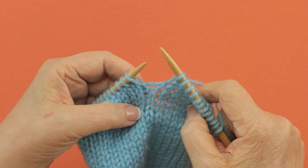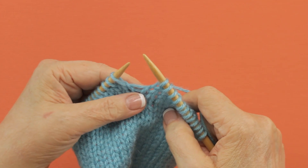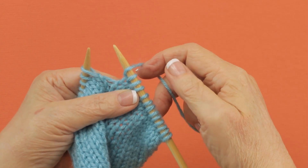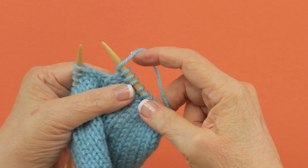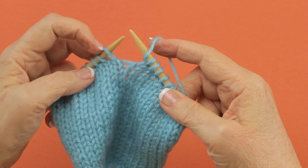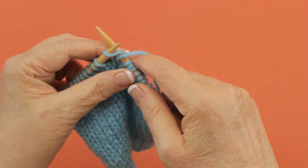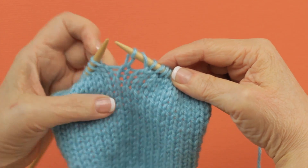Yarn overs are used to make a lacy hole in your knitting. Basically, all they are is you bring the yarn up over the top of your right needle so that it's in position to work your next stitch. With a yarn over after a knit stitch and before a knit stitch, you bring this over and to the back so that you can knit, then you knit the next stitch. You can see the eyelet that that creates.